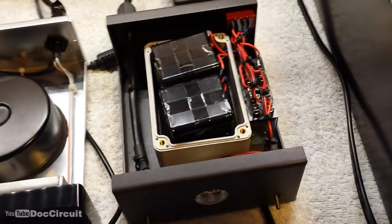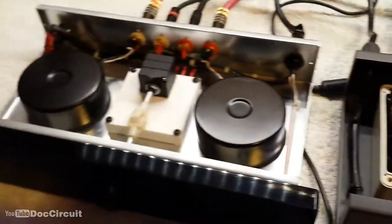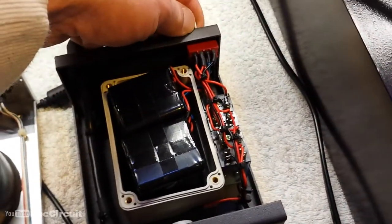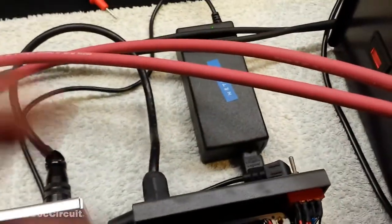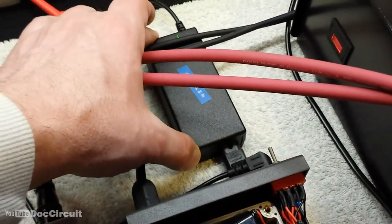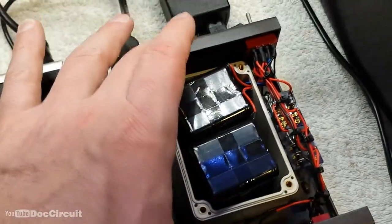The power supply contains two sets of batteries where one is used to power the main unit whilst the other is being recharged. You can select which set of batteries to recharge by a switch at the rear. The charger, which can be from 20 to 24 volts, charges the batteries up and they power the main unit.